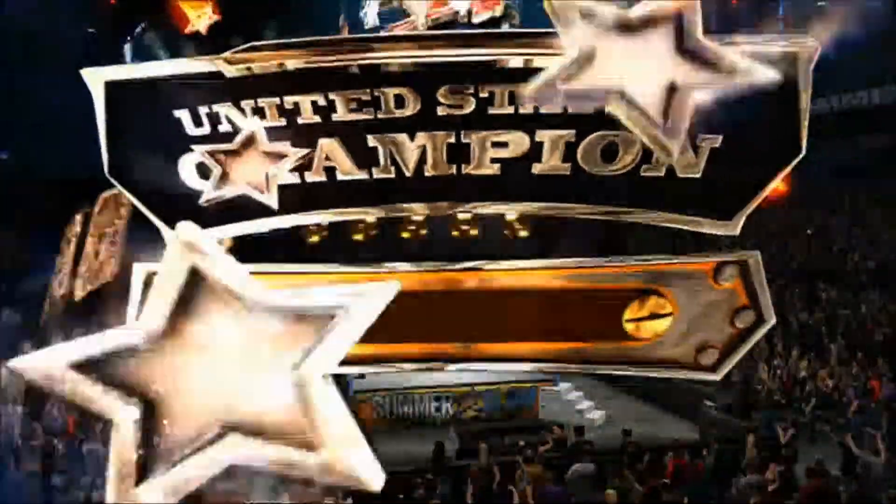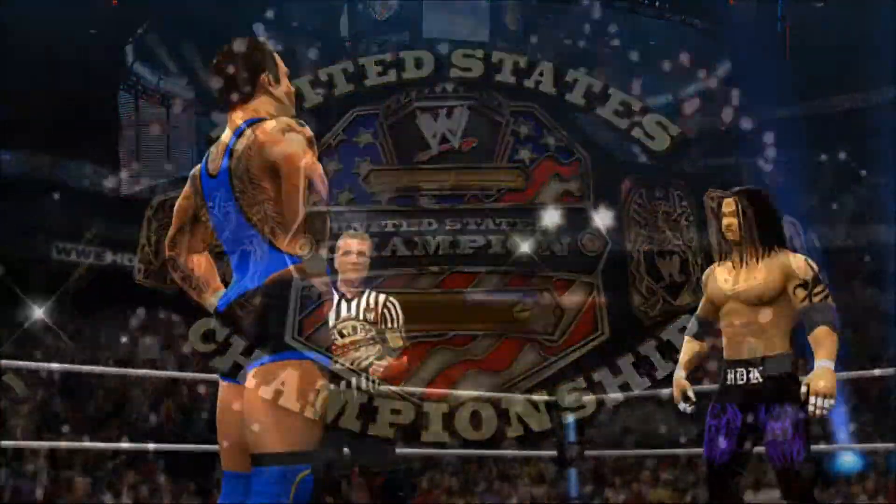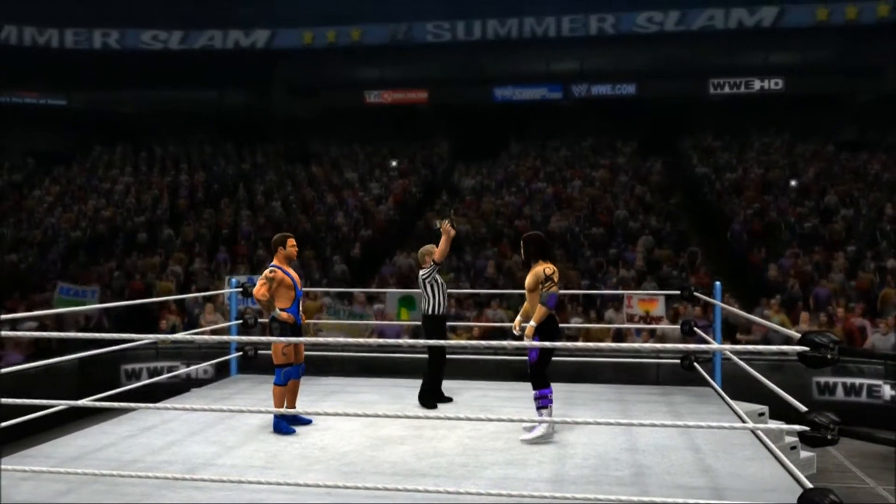This guy is focused. He's amped. He's in tune. He's ready to prove himself on this grand stage, one of the pinnacle pay-per-views in WWE history.